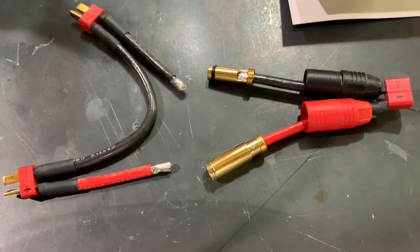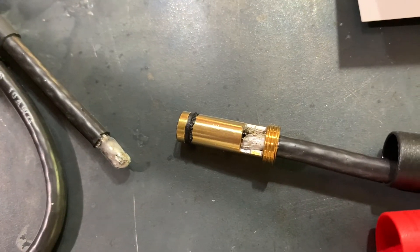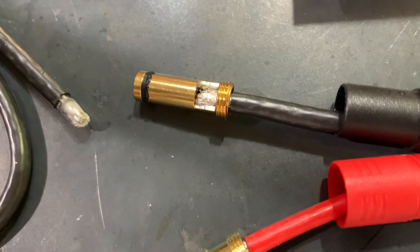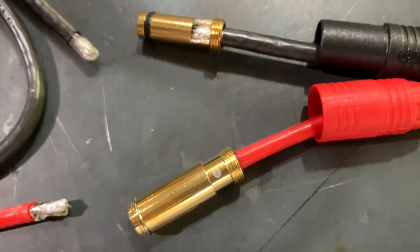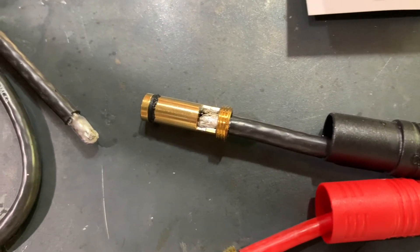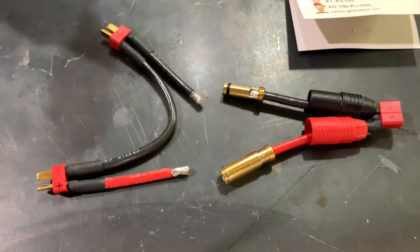That's why you see the anti-spark here. The great thing about these connectors is that the housings slide up and actually screw on. If you look right there you can see threads — they're threaded connectors. It's a really nice feature because you can unscrew the housing or screw it back in place if need be.